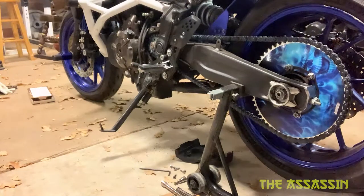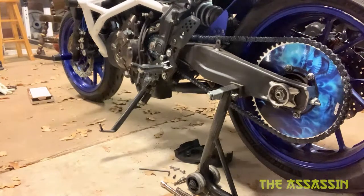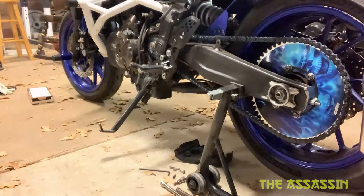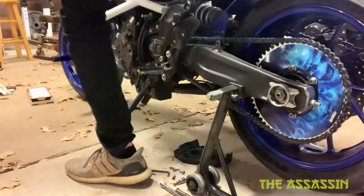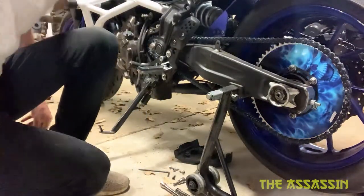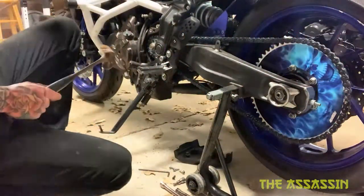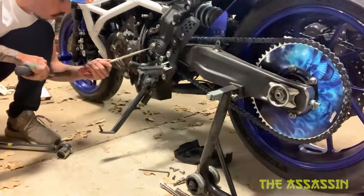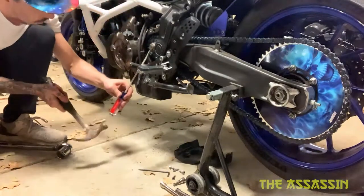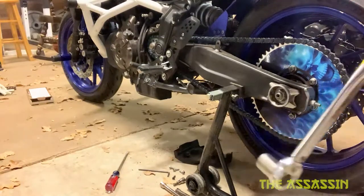I saw 69 foot-pounds of torque for that front sprocket bolt — ow, that hurt. Okay, that is broken down now. Using a flat head, we can hit this washer back down — click, click, click, click.